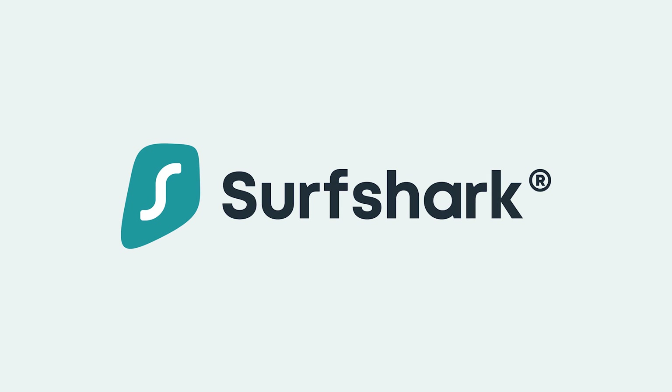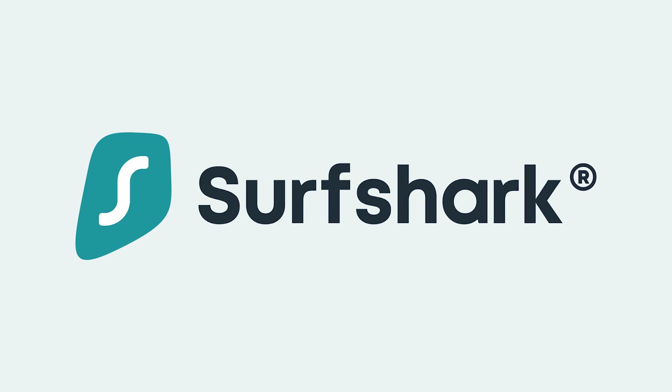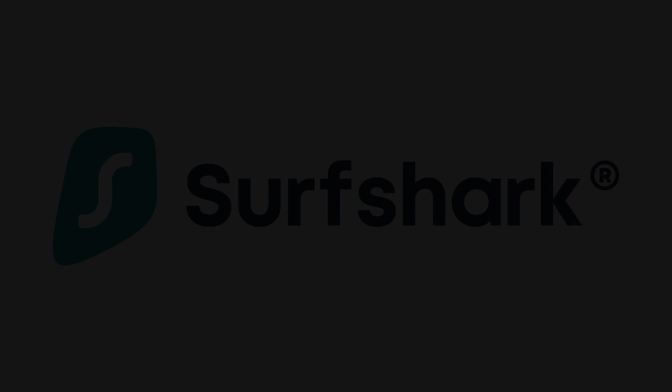A big thanks to Surfshark VPN for sponsoring this video and offering my viewers 83% off and 3 months extra for free!